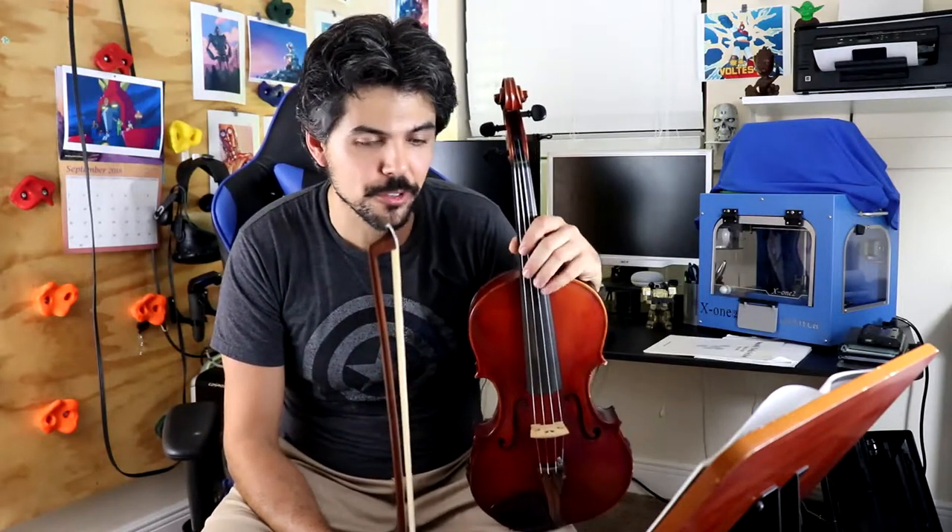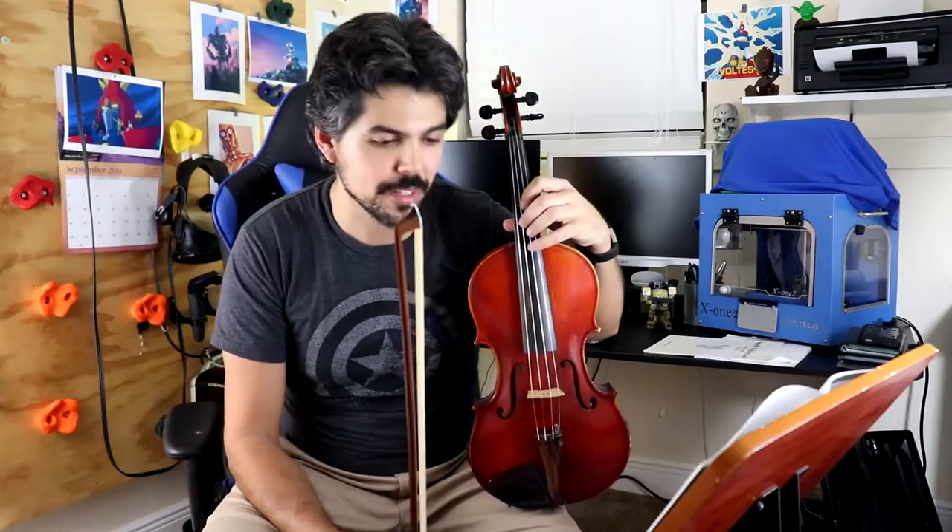Alternatively, you can replace all of the open strings with 4th fingers. I will play it again so that you can hear the difference. It does sound much nicer when you start replacing your open strings with 4th fingers, and it's a sign of a growing musician.